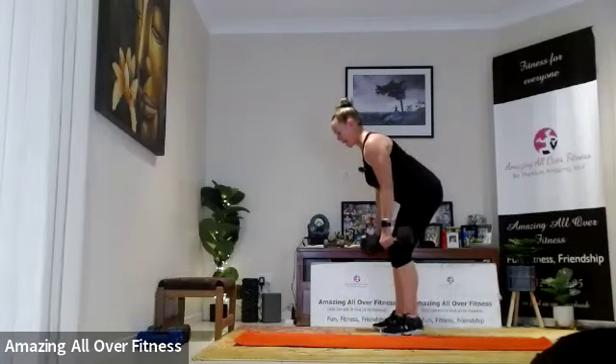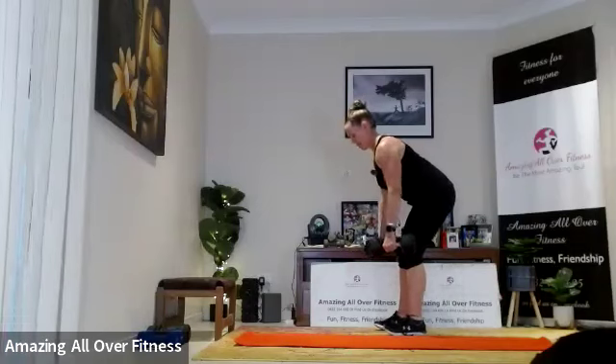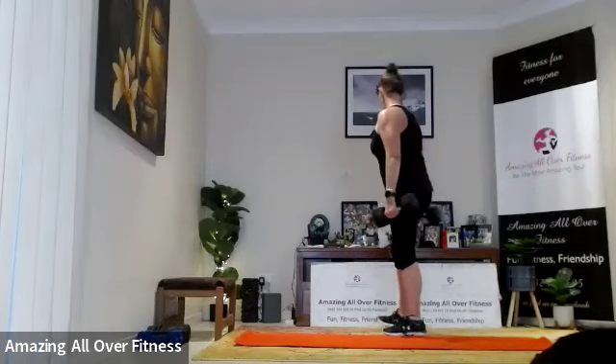We've got 15 again — that's eight. Five more please. Straighten out.